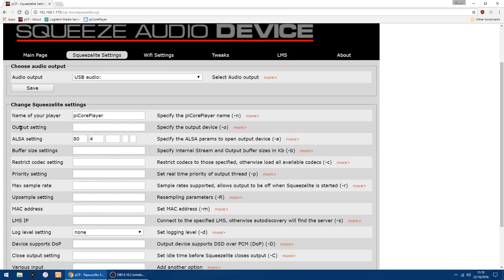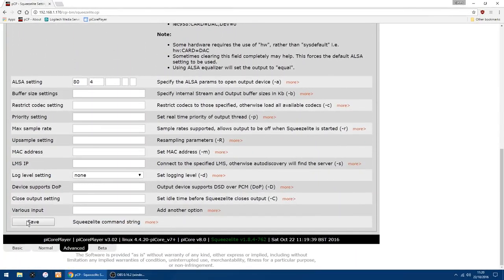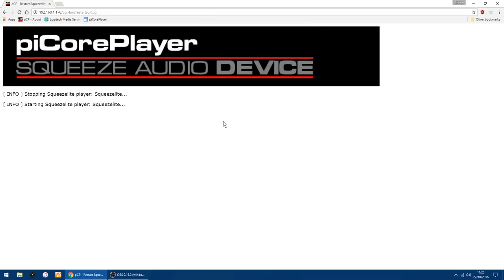The next thing you want to change is Output Settings. If you click More, it lists the cards it's found. I found that if you're using a Meridian Explorer 2 DAC, to get MQA audio to work and get the blue light to light up on the DAC, you want to use Front Card DAC Device 0. Copy that and paste it into Output Settings, then click Save. It will want to do another reboot, which doesn't take too long.